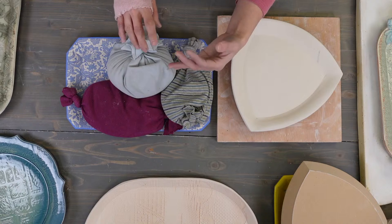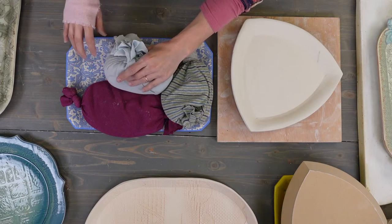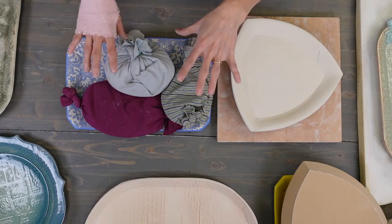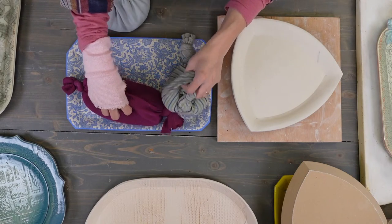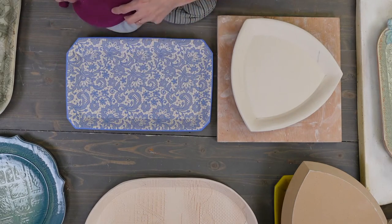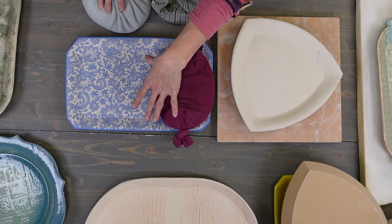You can use rice or beans instead of kitty litter. Beans sometimes leave a little dimple from the bean shape, so you might not want to use beans. You could use lentils — they're smaller. You want small things so you can have lots of them to spread the weight out evenly. Kitty litter is good but it is a sand-based product, so we're getting some dust in the studio. Also, if you don't put plastic over your piece and you put sand or kitty litter directly on it, the kitty litter can embed itself into your plate. So you don't want that to happen.